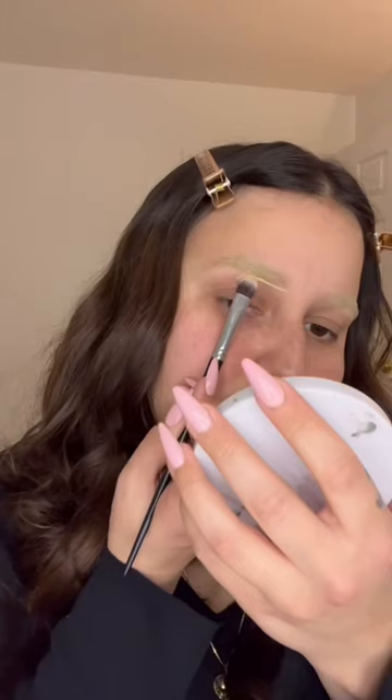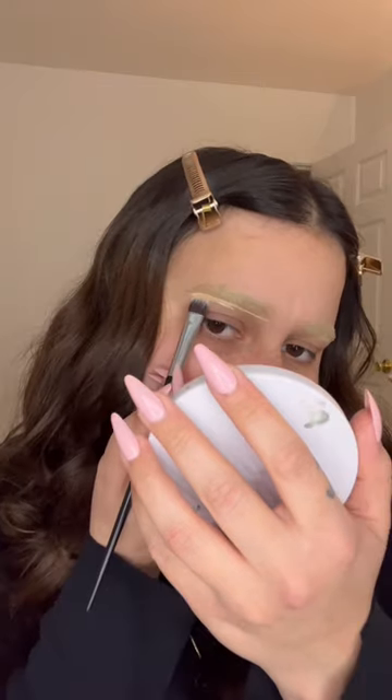I decided that I want to try the bleached eyebrow look. For the bleached look, I'm going to use my e.l.f. Camo Concealer. I'm going to use a black eyeshadow.